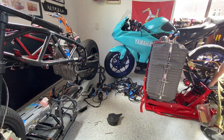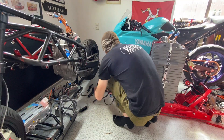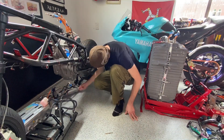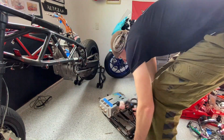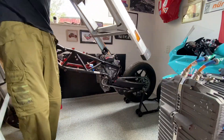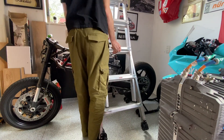All right, next step — move all the bike parts somewhere else. It's hard to even walk around in here. My garage is starting to look like an electric motorcycle graveyard. Can't forget that mystery ground strap. I had to make room for the trusty ladder to hang the motor from.